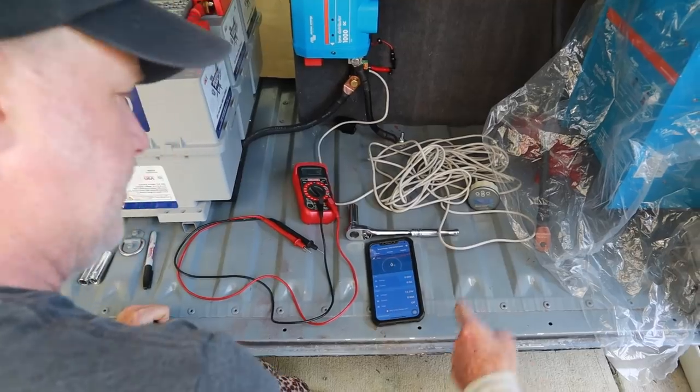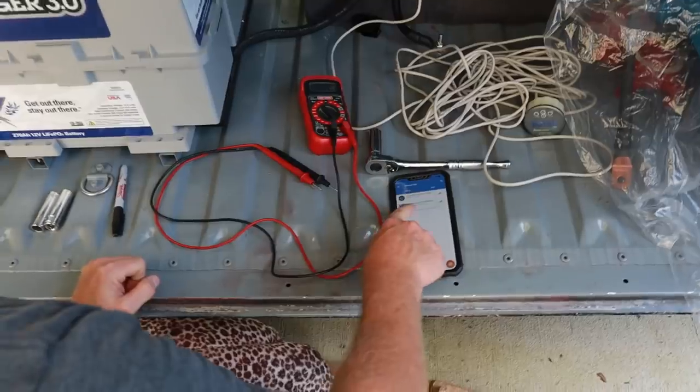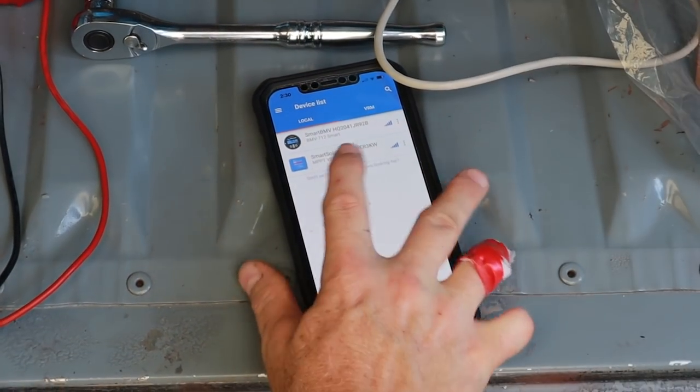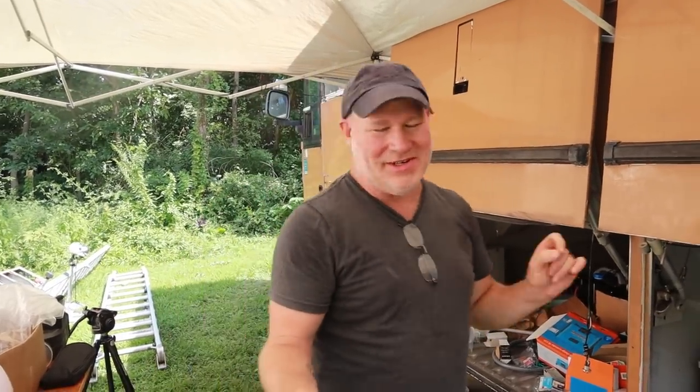13.29 volts. When I turned the MPPT on, it showed up right there — so it's talking by Bluetooth right now. We got the MPPT turned on and it's charging the battery. Looking at our battery monitor, it says that with all the lights on in the bus, the sun up, and the fans on, it could go to infinity — it could just keep running forever. All we have to do is keep driving and follow the sun to keep power on at all times.